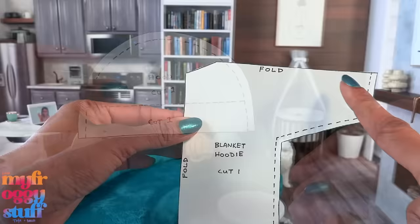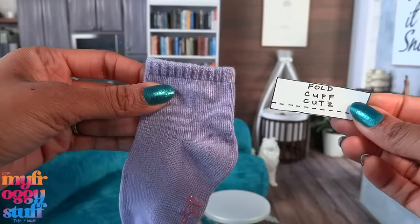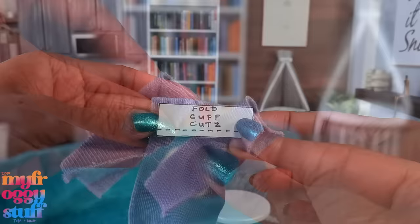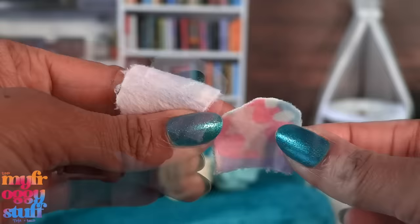If you're worried about the fabric shifting, you can place the pattern on a piece of paper and draw the other side so you only have to worry about the top fold. For the hood, I cut one full-size piece, then fold on the line and cut the front. For the pocket, you can cut two to line it or just one if you wish to hem it. For the cuffs, I use a sock, and I make sure each piece is cut on a fold.